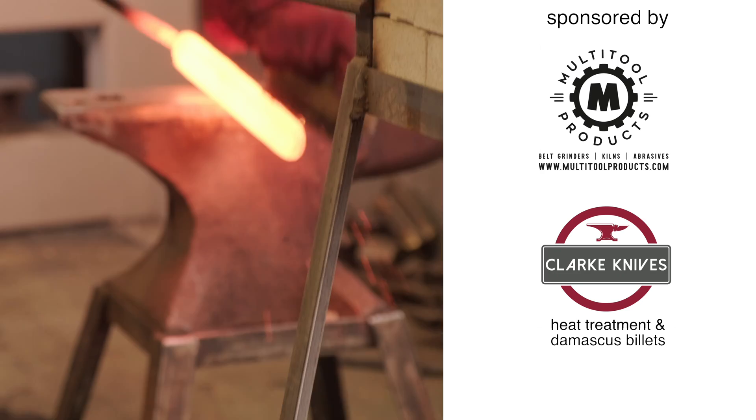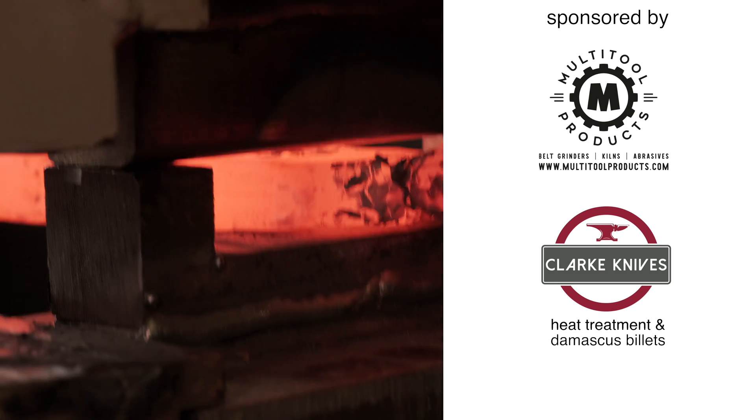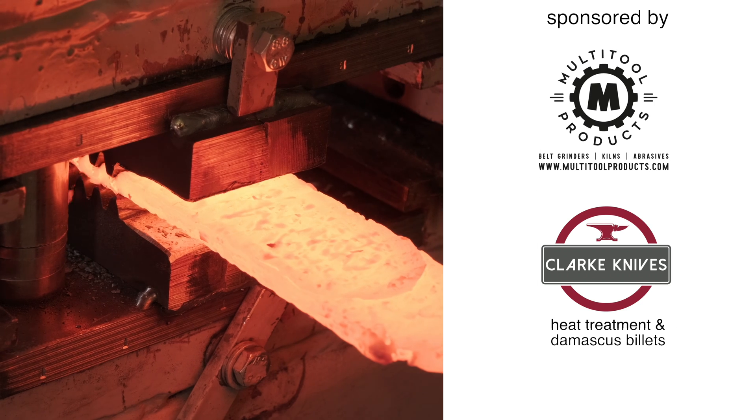Hi everybody, I'm Graham Clark. I'm a metallurgist at Clark Knives in Wiltshire. We're here today to talk about making Damascus, something I do a lot of and I'd like to share some of my ideas on how we can make better Damascus.